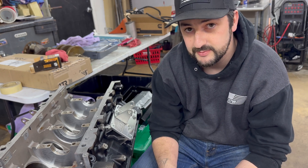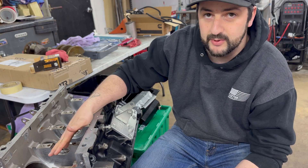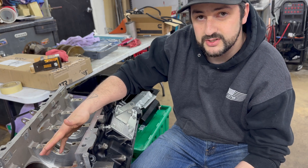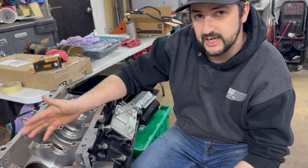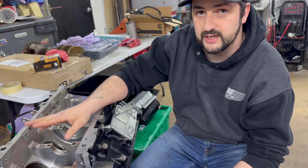I'm going to get these laid in here dry to begin with. I've already got this block really clean, prepped, and wiped down with ATF. Check the clearance, and once everything is good, I'm going to take the crank back out, lube everything up, get the crank set back in, and everything torqued down.